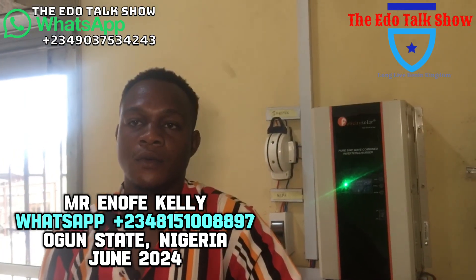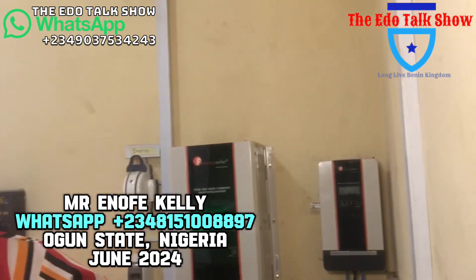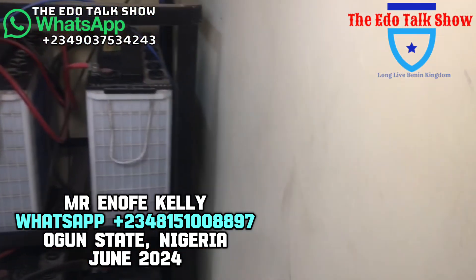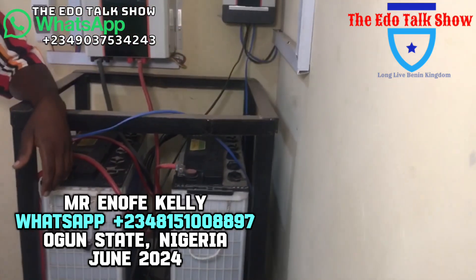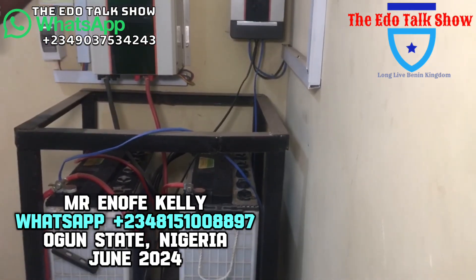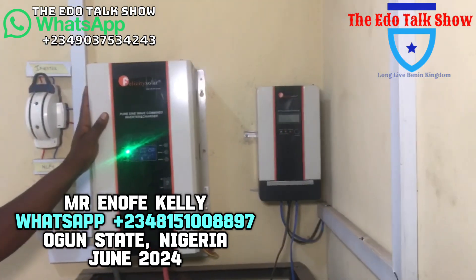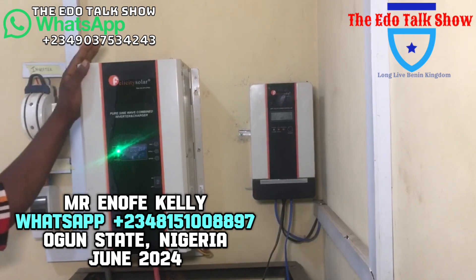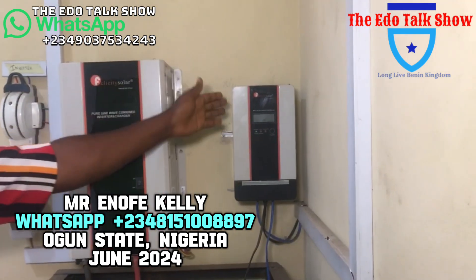For this particular solar inverter installation, the equipment we use includes a Felicity inverter — this one is 3.5kW — and a Felicity charge controller.